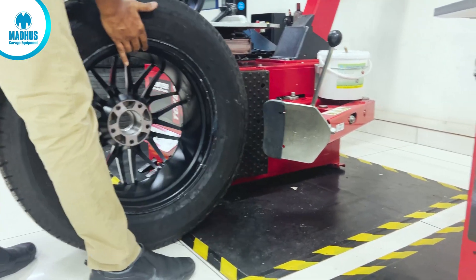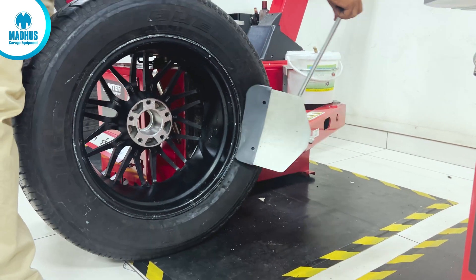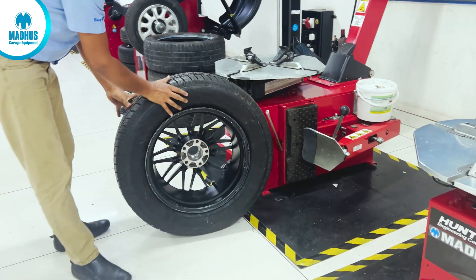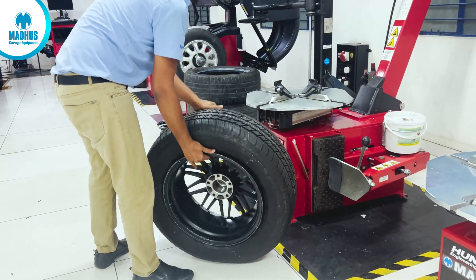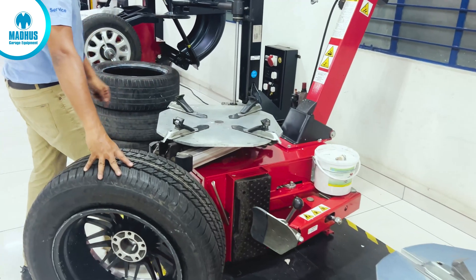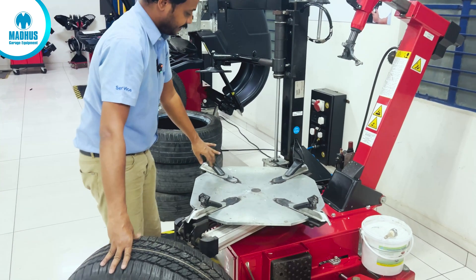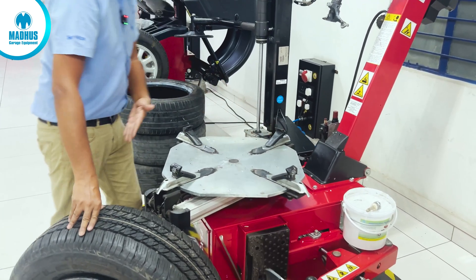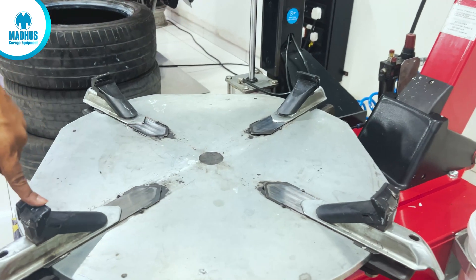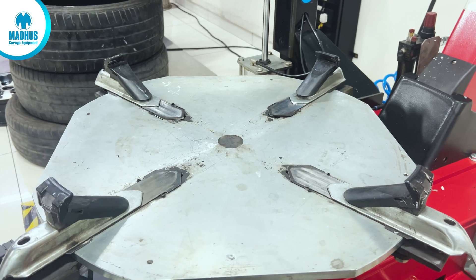In the same way we need to press the bead in the opposite direction also. Once the bead is properly broken, we will mount the tyre on the table. On the turntable we also have a rim protection jaw — it's a plastic one — which will not allow the tyre or rim to get damaged. These are the four clamping jaws that hold the alloy wheel and protect from scratches or damages.